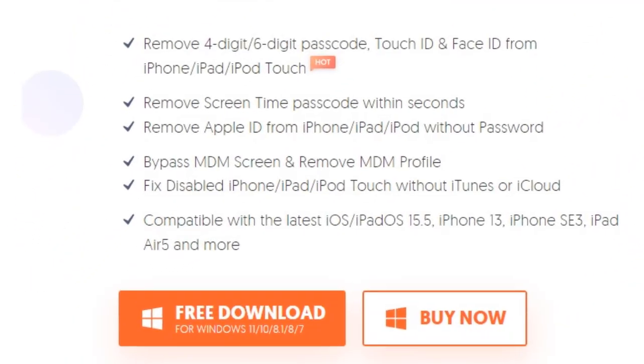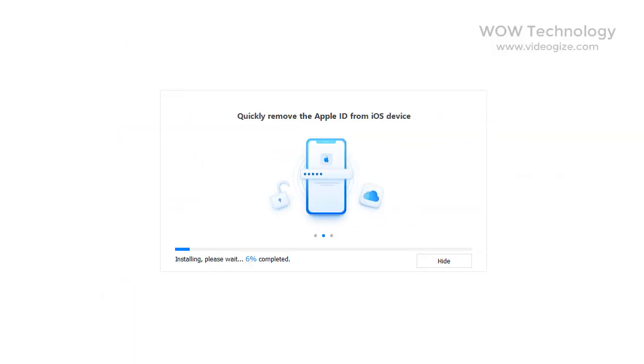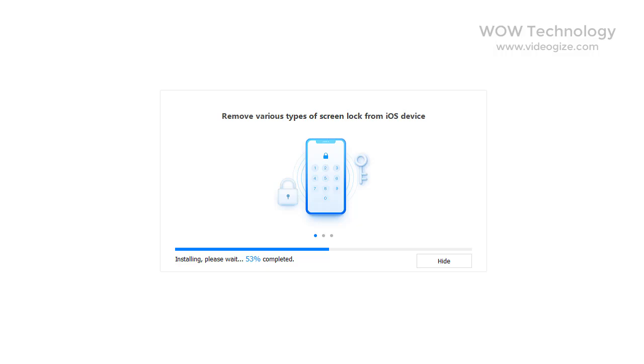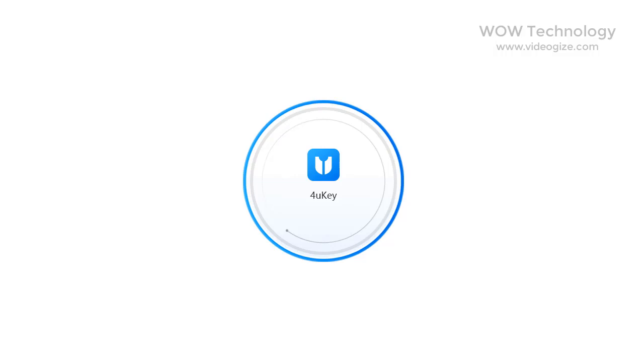Let's download this software and then install it on PC. It will take some moments. After install, run this software and first activate it.